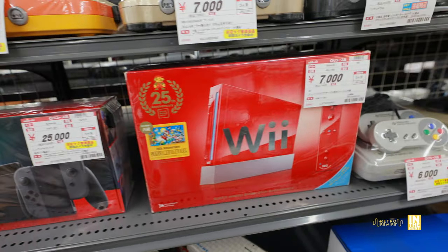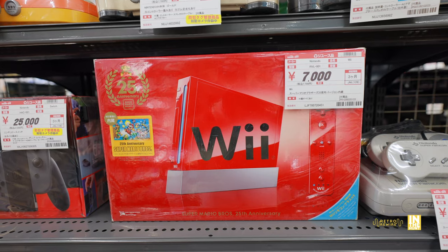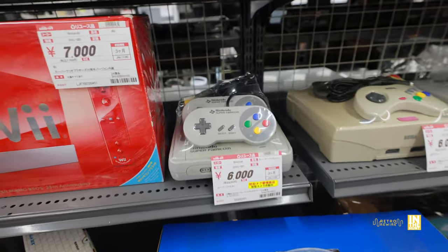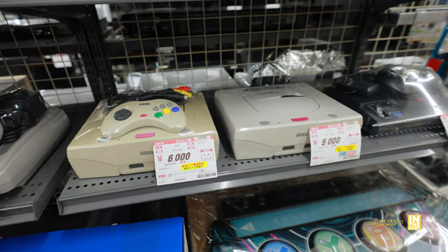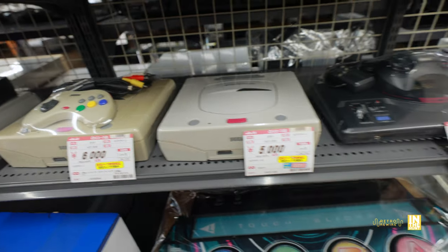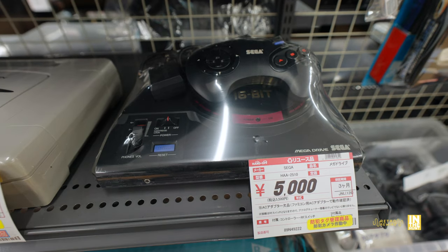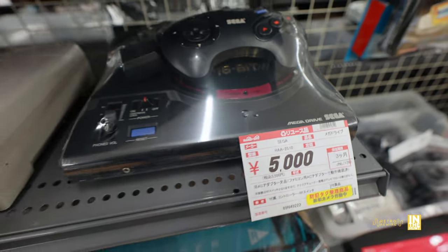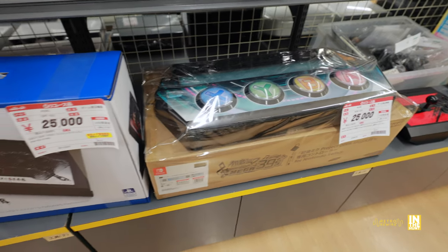Next to that we have the Wii 20th Anniversary Super Mario Bros bundle — I do like the red colored Wii, I actually have one back home in the States. Not too bad a price considering the condition of the box. Then we have 6,000 yen for the Super Famicom, a couple of Model 2 Sega Saturns — one on the left has some sun fading — and the Mega Drive, which I freaking love, only at 5,000 yen.